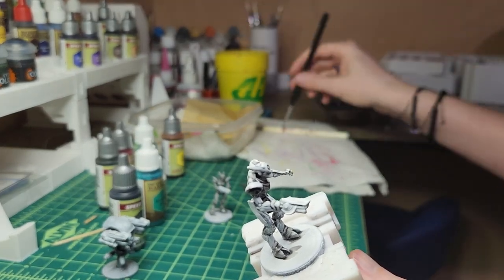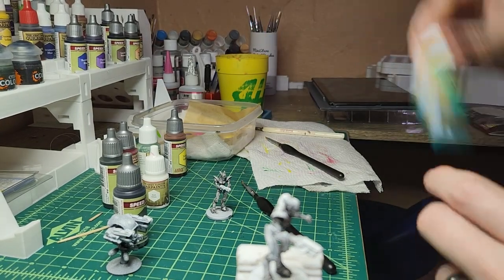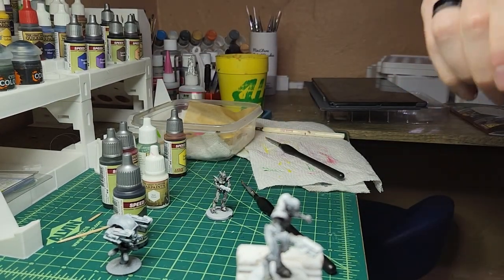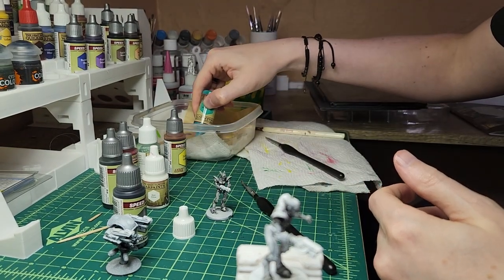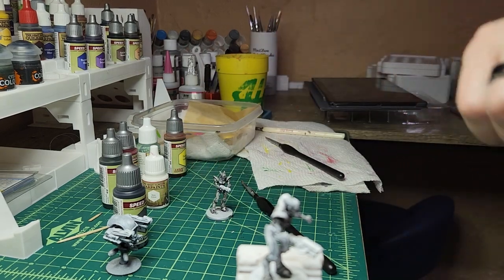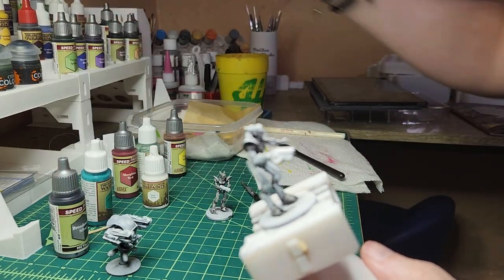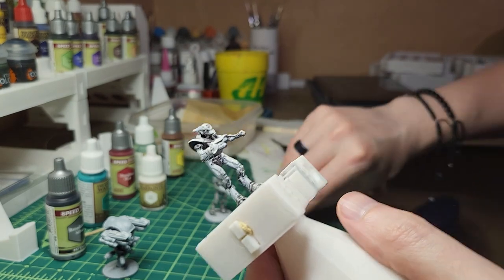I think I'm going to go right into my little accent color — my teal. I'm going to use Elemental Bolt from Army Painter. It's a nice, pretty vibrant teal. I didn't want it to go too green because I have a lot of green minis already, so I was like let's try to find something that kind of works.